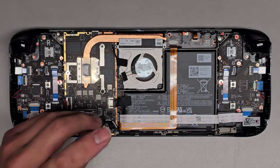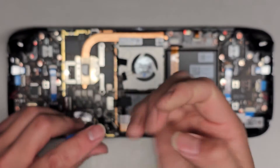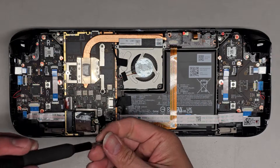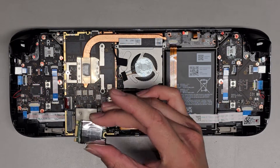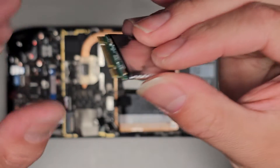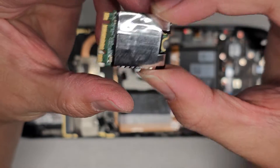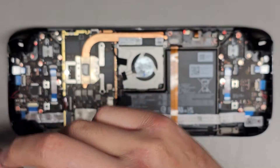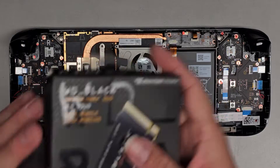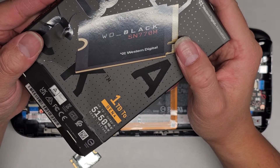We'll undo this screw. I think I made myself bleed pulling that — it kind of pulled my fingernail up. Anyways, we'll get that screw out. You can see it pops up like that, and then we can go ahead and wiggle and pull this out. It does have two notches in there, which is usually an M.2 SATA SSD, but we did get this to work with an M.2 PCIe NVMe SSD. A customer brought me this WD Black SN770M.